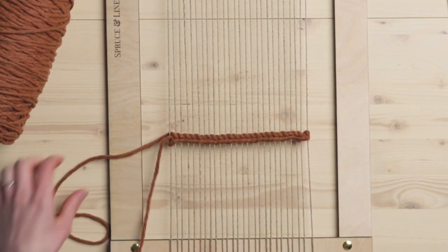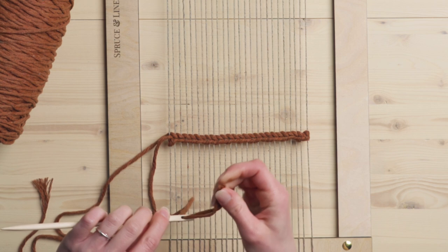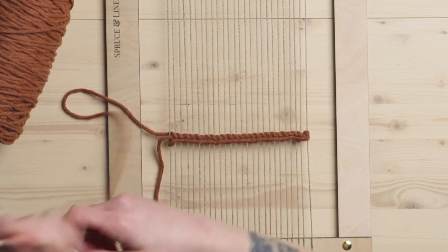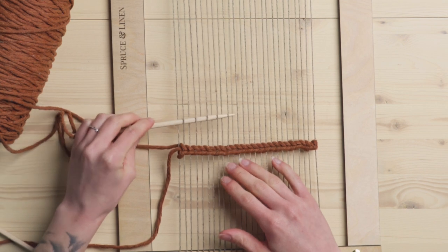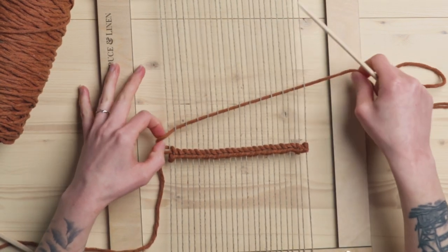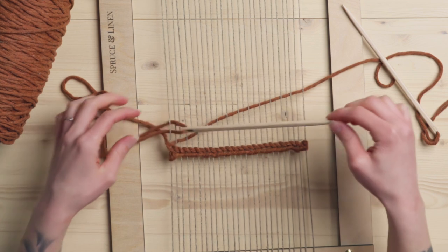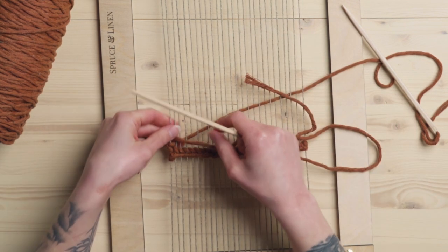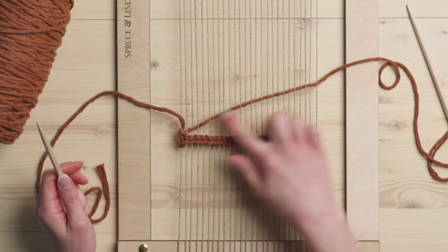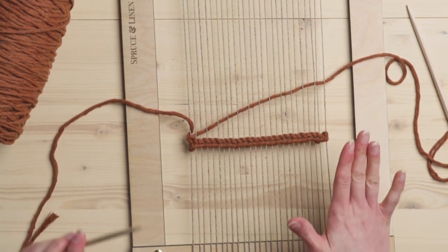I'm going to show you the method of doing this with tapestry needles now. This is where having two tapestry needles is super handy. I'm simply going to thread both of these needles. I'm going to do a row of plain weave — so over one, under one, all the way across. And then I'm going to go in with my other string. First, I'm just going to go around that first warp string just to get this started. Everywhere that this weft string is going over a warp string, we're going to wrap this other string around, creating the exact same effect. This is the same stitch — just a different way of doing it.